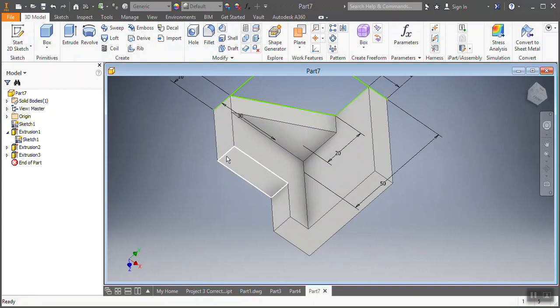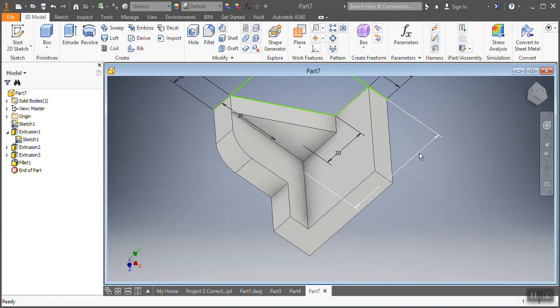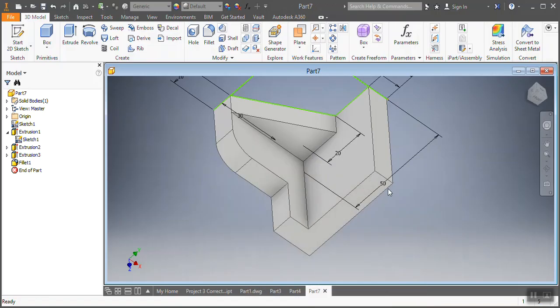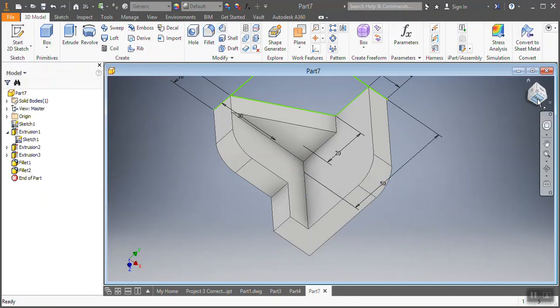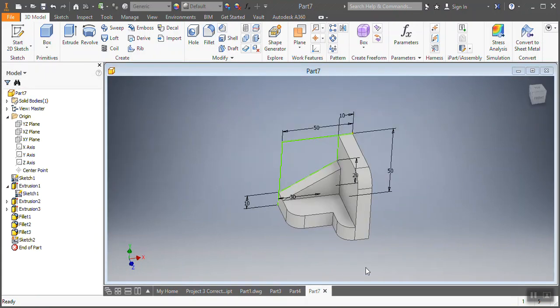Before going any further, I'm gonna go and add a fillet — that needs to be 10 millimeters. I need to put that fillet as per the drawing, so that one and that one also need to have a 10 millimeter fillet. All right, I'm done with that. Oh, I forgot this one — sorry, you haven't been forgotten, here you go.